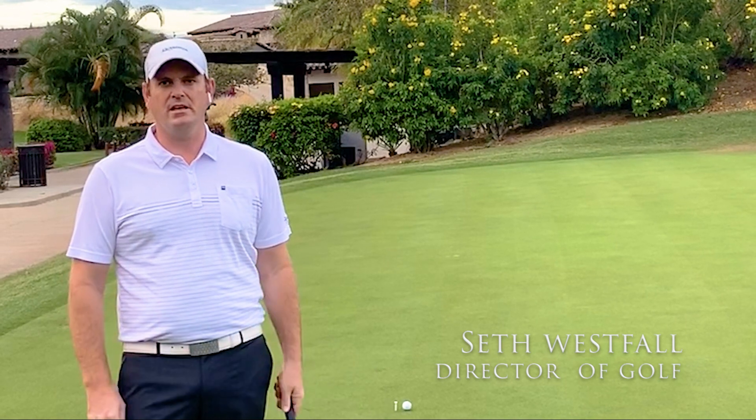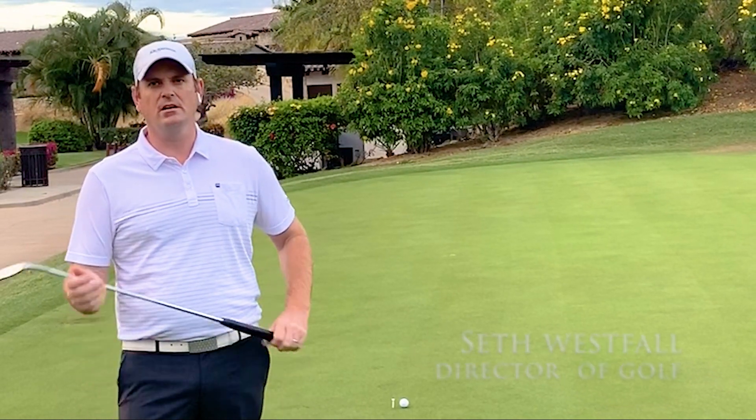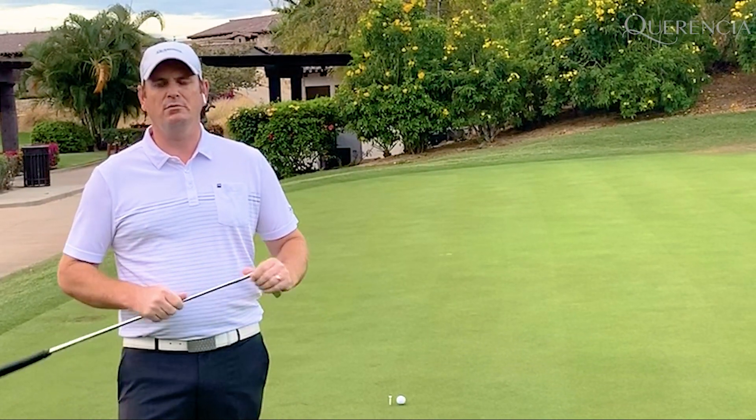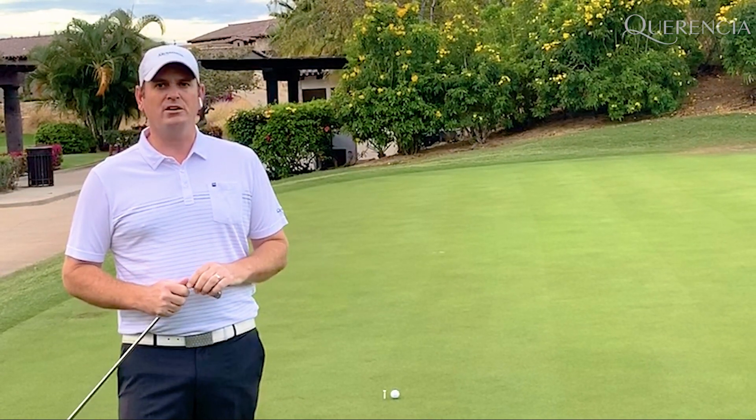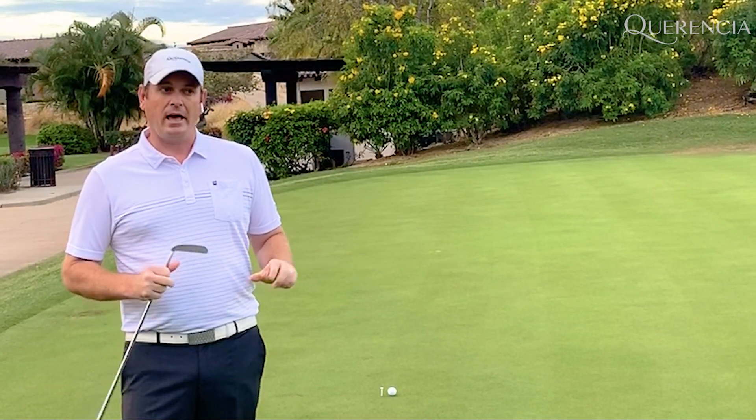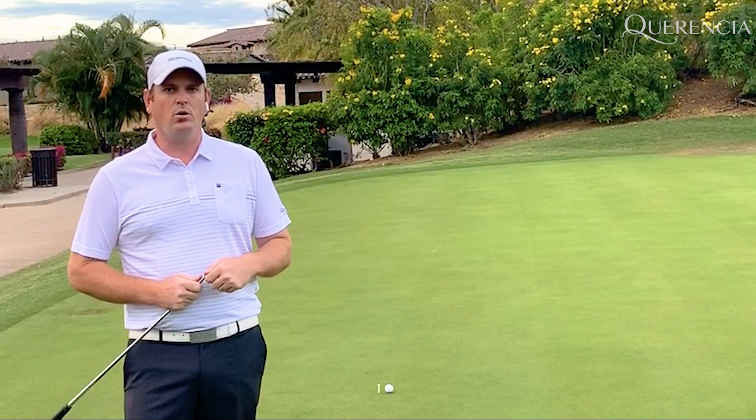Hi, my name is Seth Westfall. I'm the director of golf here at Carincia Golf and Beach Club in beautiful San Jose del Cabo. And today we're going to talk about a little putting drill that you can do at home or here on the course.